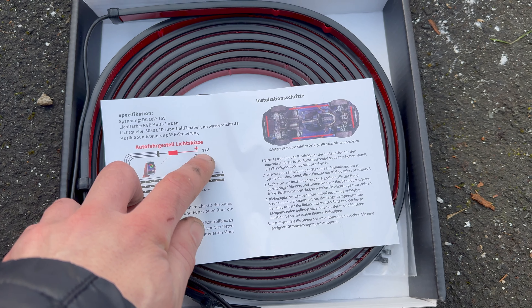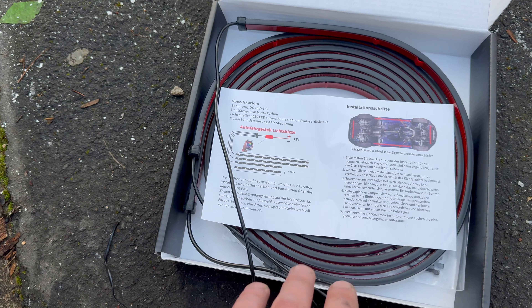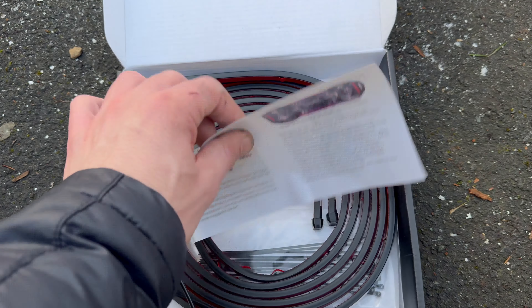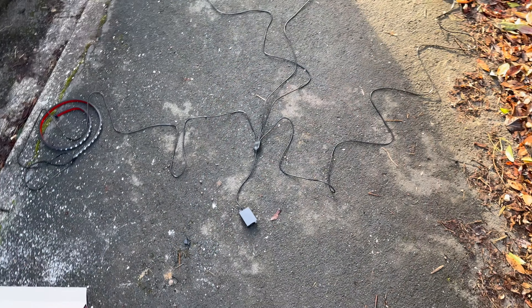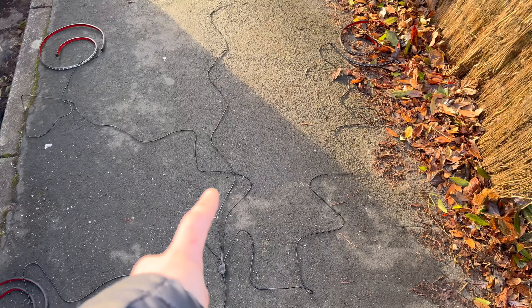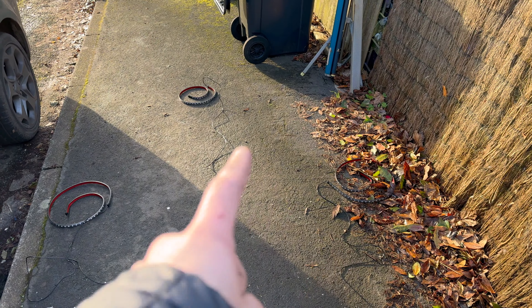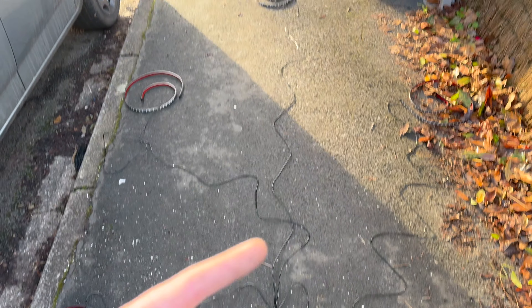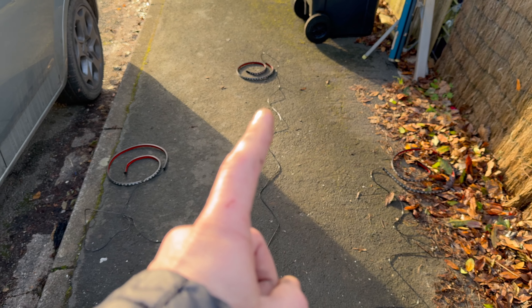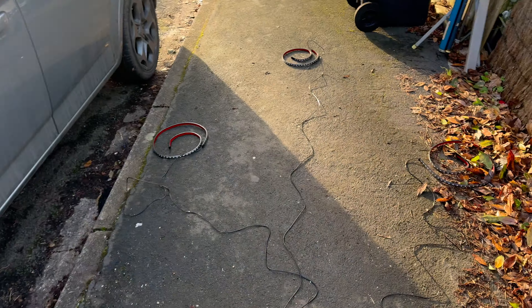The car is up on ramps so I've got nice access to the underside. I've brought out my phone charger so it doesn't die, and I'm using the missus's iPhone at the moment. I've also brought out the glue gun as a backup in case the sticky pads don't hold. I've already plugged in the strips and checked they're working with the app — I didn't want to waste time fitting something that didn't work — so now I need to route all the wires.